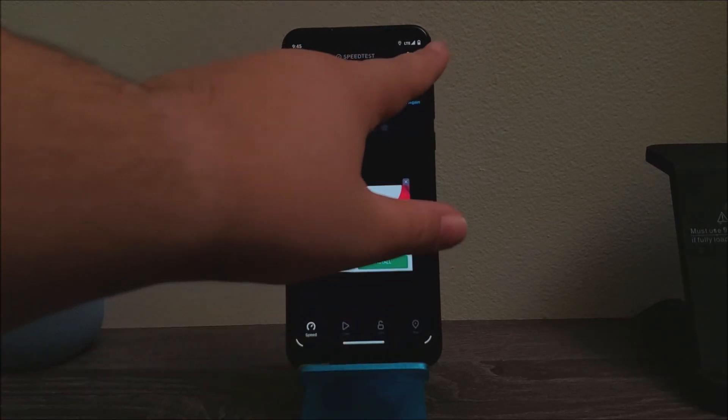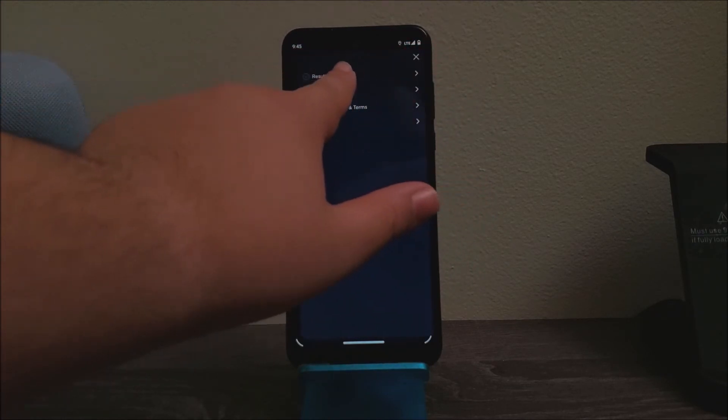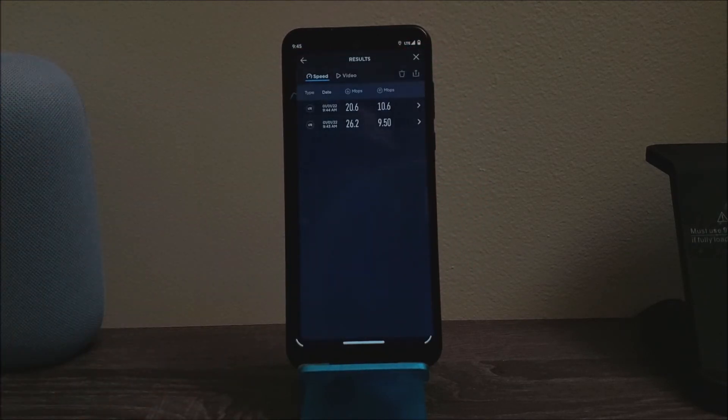Now let's take a look at the results. The first time we did the test, we got 26.2 Mbps download, and the second time it went down to 20.6 Mbps. For the upload, the first time we got 9.50 Mbps and the second time we got 10.6 Mbps.